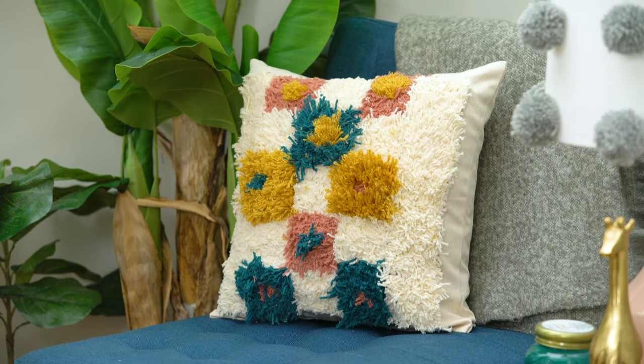Hi, I'm Farima and today on Handmade we're gonna shag. Nothing says 70s like a good shag rug. Today we're gonna pick up that outdated trend off the floor and we're gonna turn it into an adorable shag pillow using a latch hook technique. So let's get started.